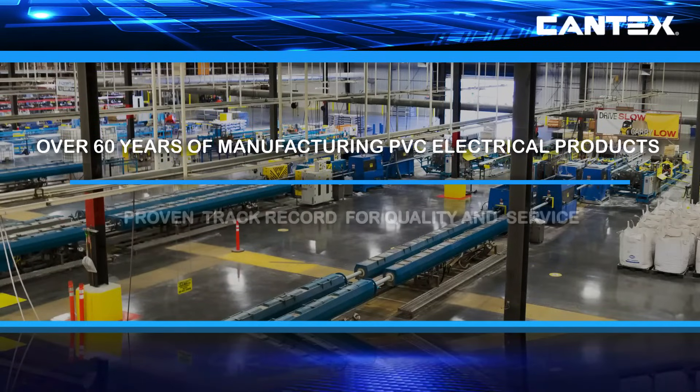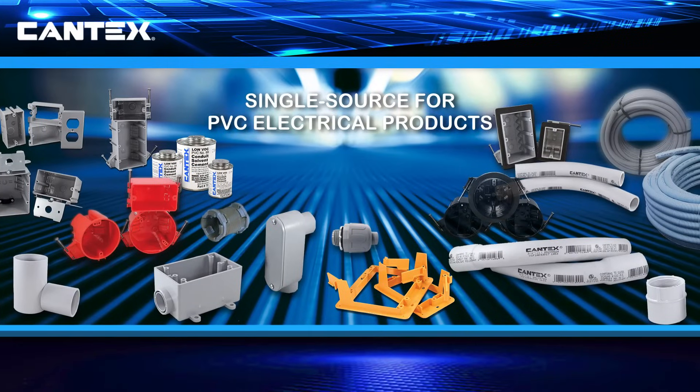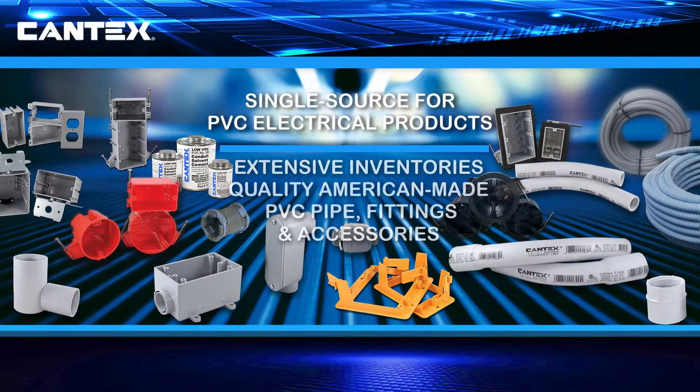At Cantex, our entire line of PVC electrical conduit, fittings, accessories, and boxes, including our PVC junction boxes, are backed by over 60 years of experience manufacturing quality American-made PVC electrical products. And with over 5,000 products, Cantex is a one-stop shop for PVC electrical products.